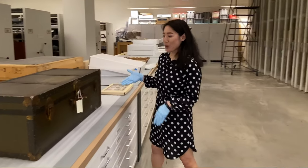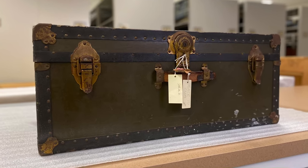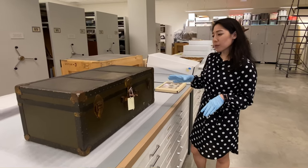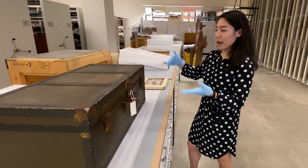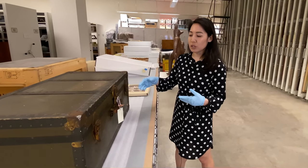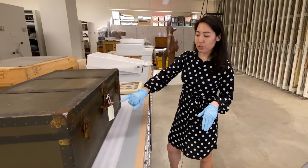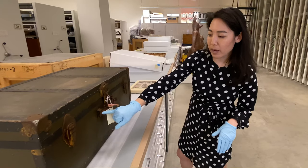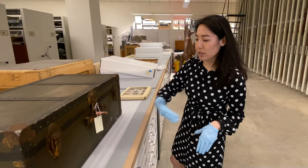This next item might look familiar — you might have one of these in your family as well. This trunk was used by the Wada family to carry their personal belongings when they were forcibly removed and sent to one of America's concentration camps during World War II. Similar to the kine, if I was going to move this trunk I'd want to examine it first. You might think about using the strap at the top, but over time the leather has become really brittle and a piece of it has already broken off, so the strap would just come undone.